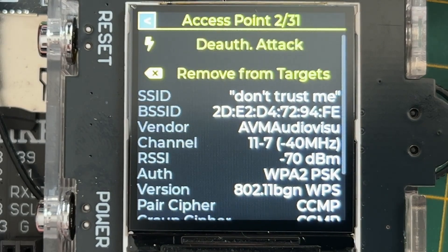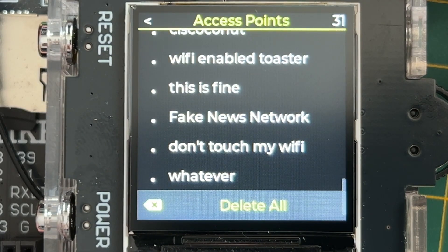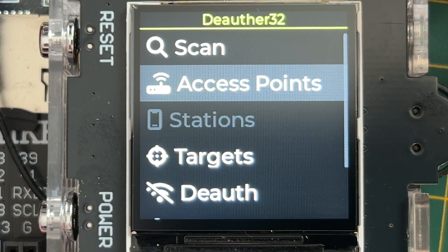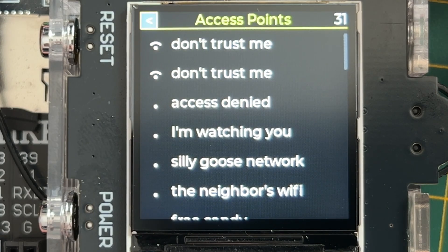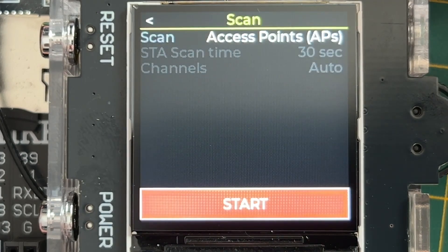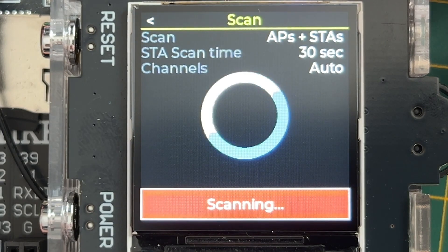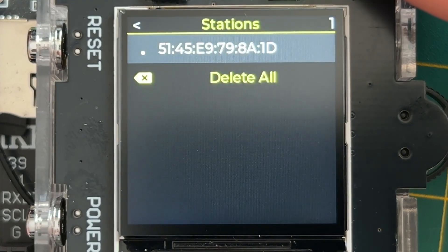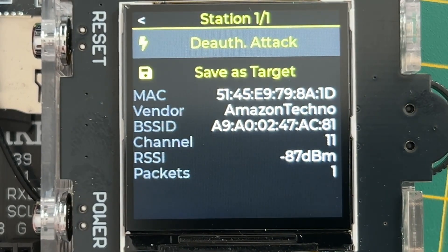Let's navigate back to the main menu. We can also delete all results if we want. Access points is no longer grayed out now that we've scanned, so we can click it to see all the networks found. Stations is still grayed out, so let's search for stations — we only found one. Stations are client devices like a smartphone or laptop connected to a Wi-Fi network.